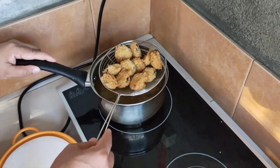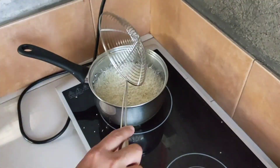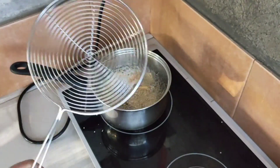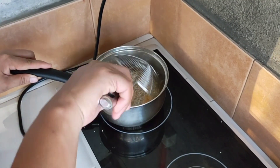Crunchy po siya, crispy — parang akala mo ay may cheese sa loob, pero yun lang pala ay isang eggplant. Simple eggplant, pero pinasarap ng dahil sa ating recipe ngayon. Sana po ay magustuhan ninyo ito.